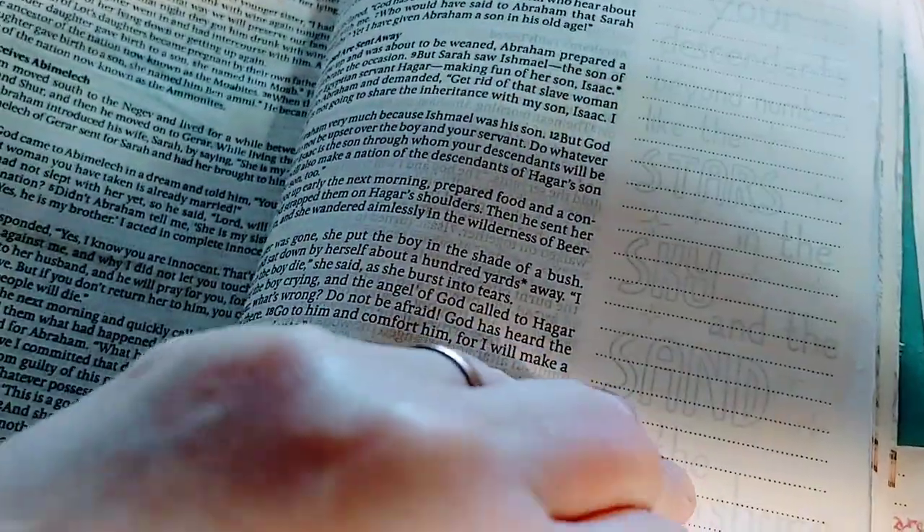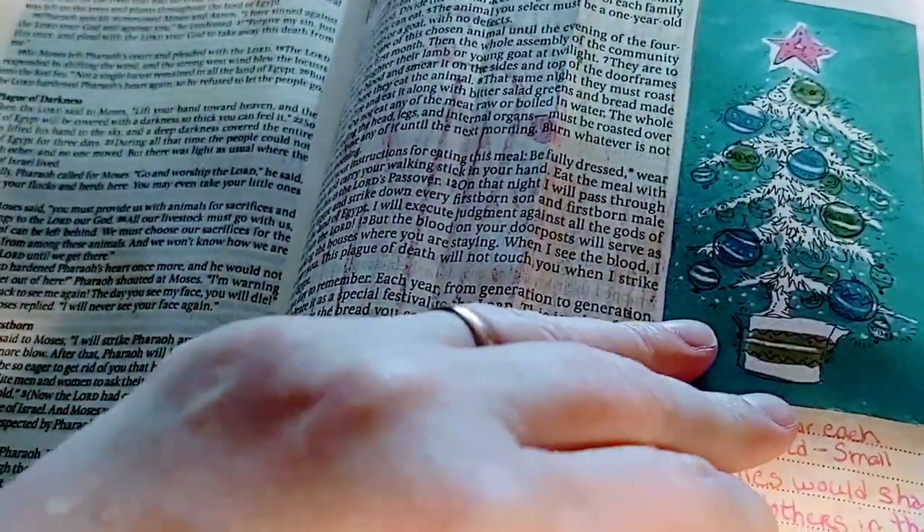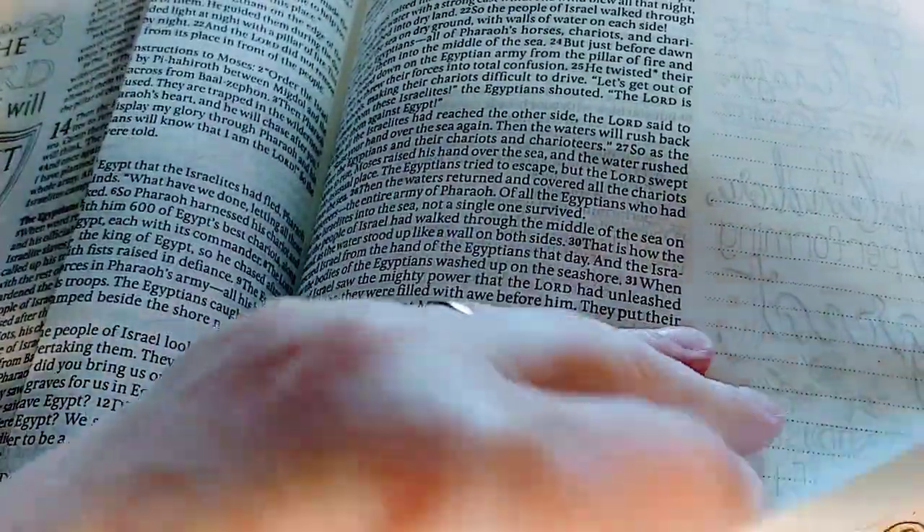Some people's Bible journaling is absolutely beautiful, and some people are just casual. I think the main thing is, as you're journaling, to let that word of God sink in you deep.